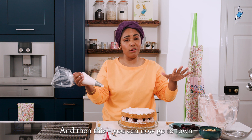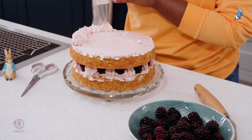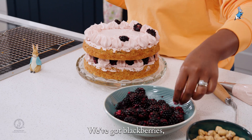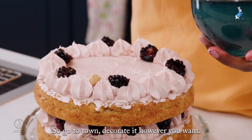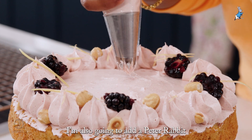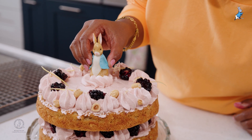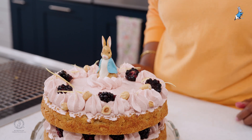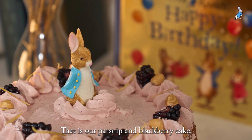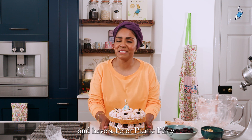Now go to town and decorate it however you want. I like to decorate my cakes with whatever's inside — we've got blackberries, hazelnuts, and lemon, so use those. I'm also going to add a Peter Rabbit cake topper to make it extra special. That is our parsnip and blackberry cake — now all that's left to do is take your cake outside and have a Peter picnic party!